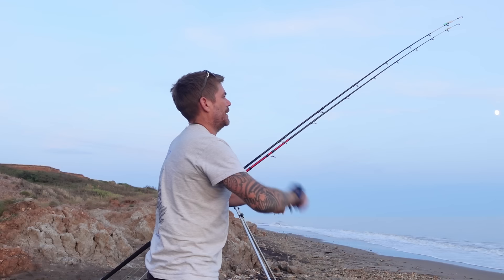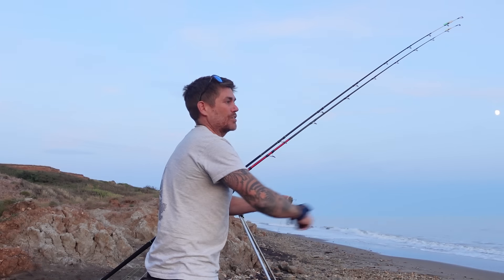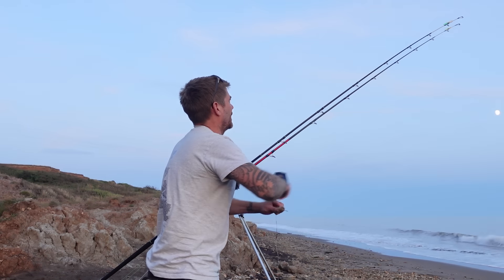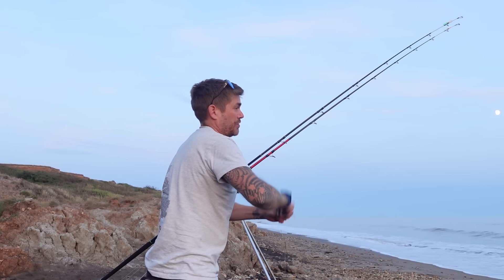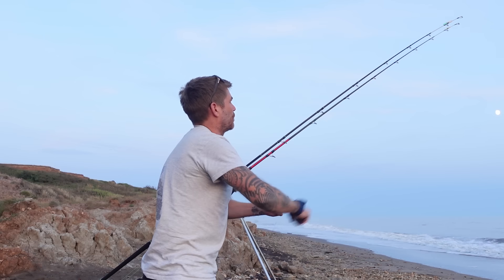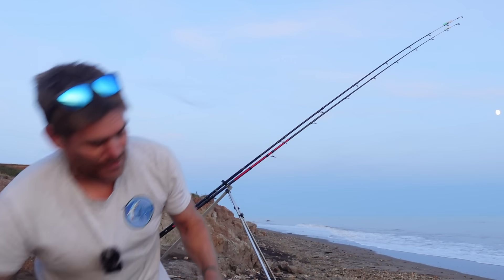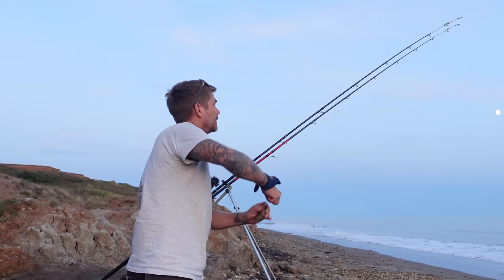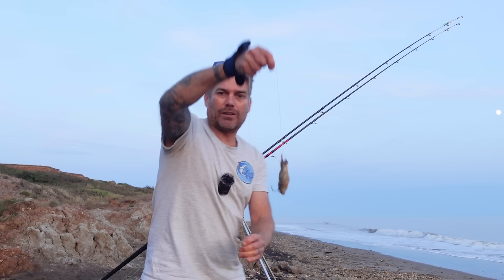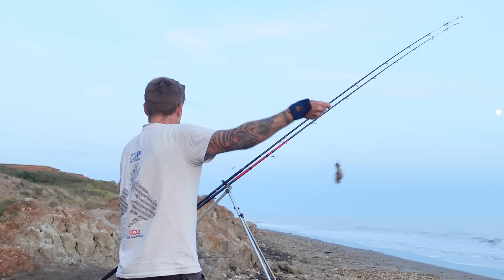I'll quickly bait this up and then change that mackerel again. The sun has now dropped so the light is going to go. I don't want to get that one out while there's still a little bit of light — I just feel like that's the right time. Getting a few little bounces on that mackerel too, so there might actually be a little conga on that as well. Just getting the crab bait ready — a little ball of joy, look at those juices.